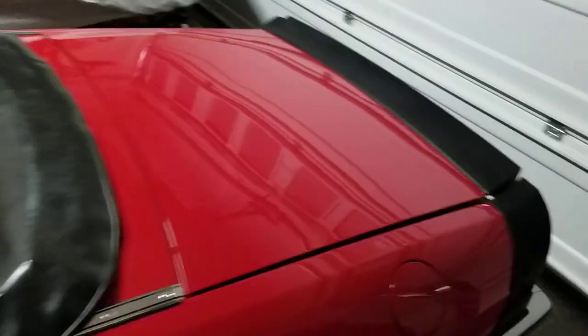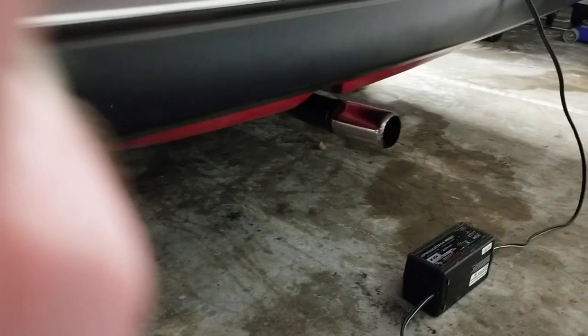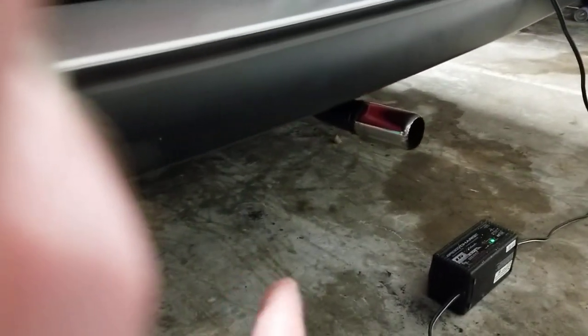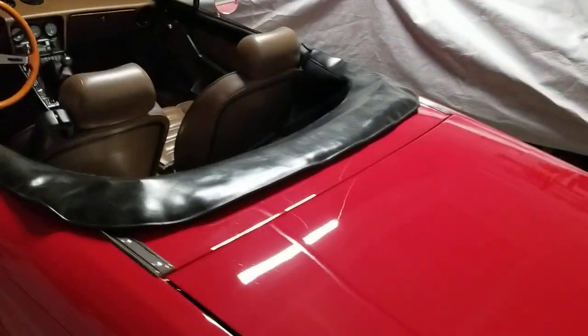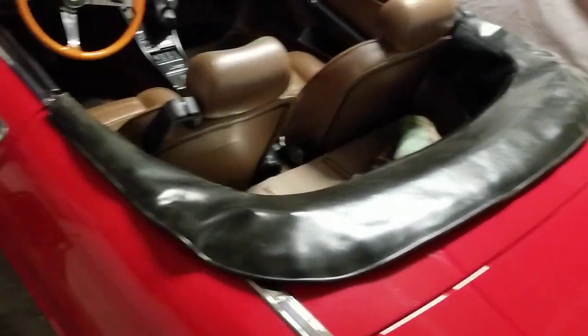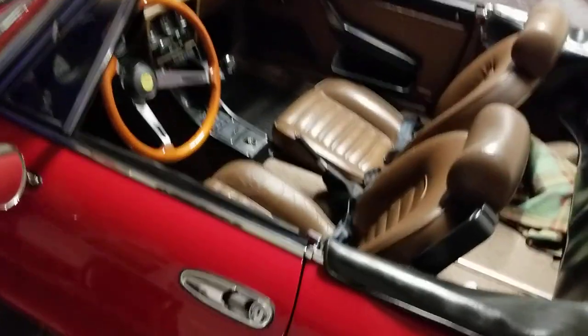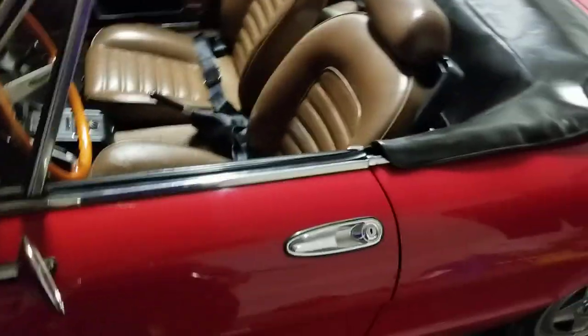Around back, I swapped out the exhaust for a stinger pipe — got that from Centerline. It basically eliminates the rearmost muffler, so it's not tremendously louder than factory. It's noticeable but not obscene and not annoying — just gives the car a little extra grunt from the exhaust.